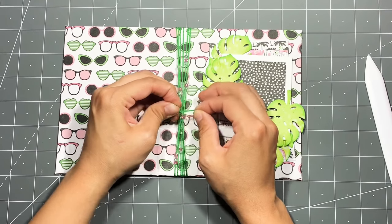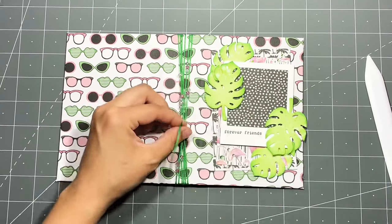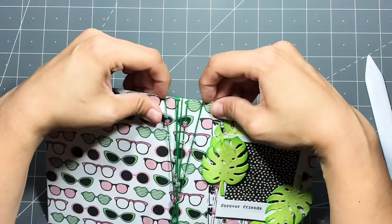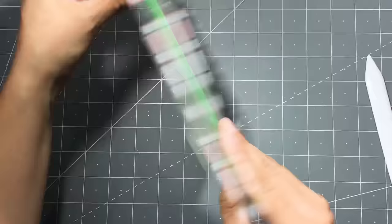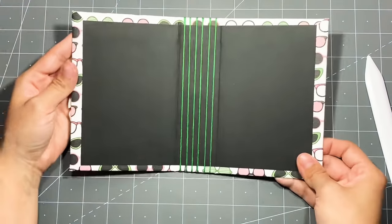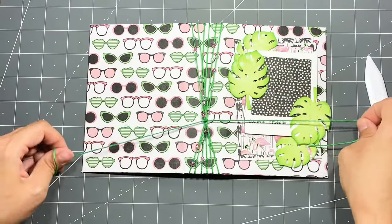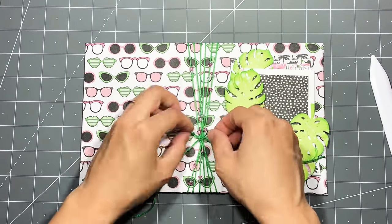You'd normally tie a bow, but since I didn't have enough thread I tied a knot, cut the excess off, and grabbed another piece of green thread to create my own bow. I'm fixing all the beads where I want them, moving the embroidery floss around, making sure all pieces of thread on the inside are even, then adding my extra piece of thread under the knot and tying a bow over it.